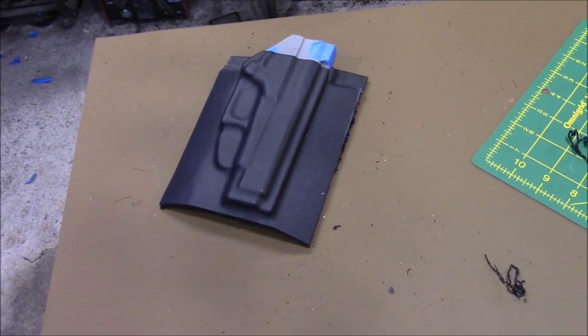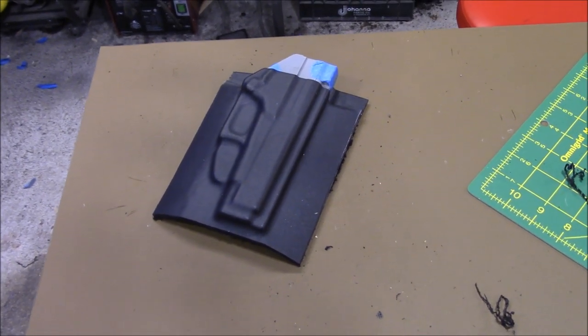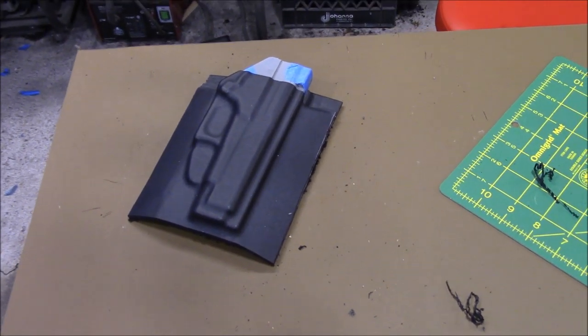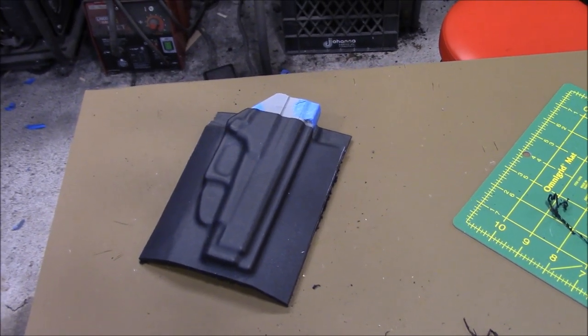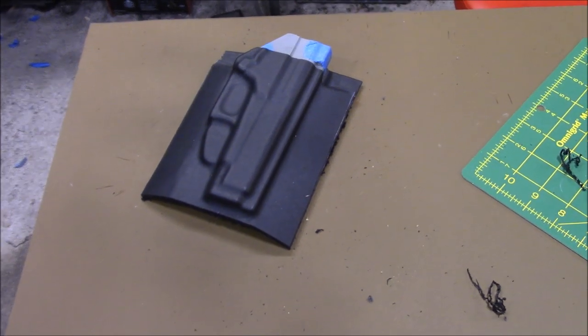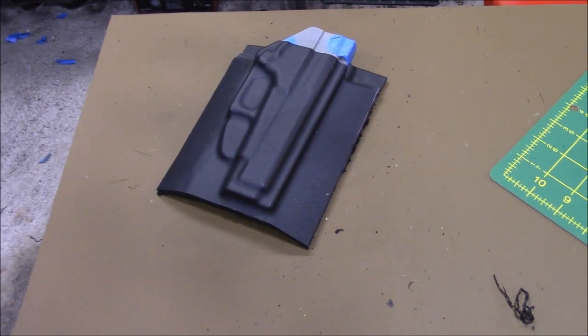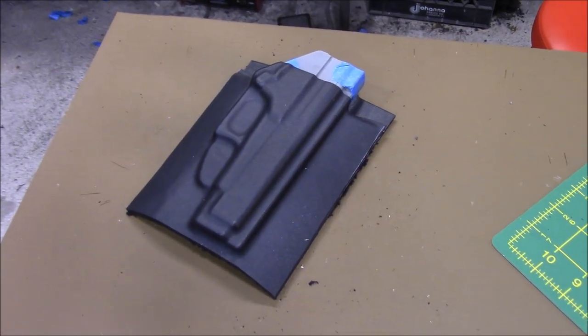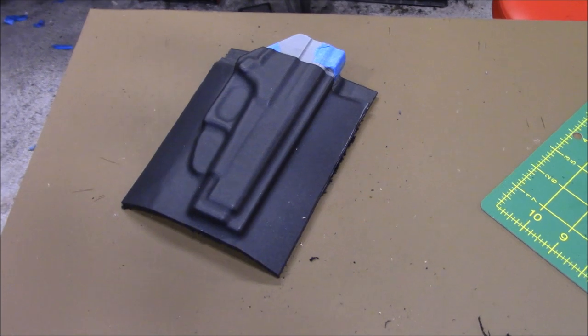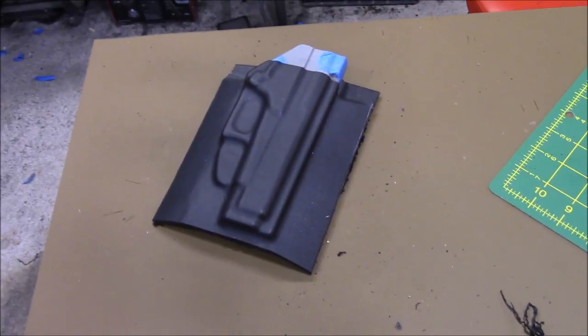Today I'm working on a job for Mr. Becker. He ordered a Glock 48 outside the waistband and an inside the waistband holster. We're going to see how this turns out — we have a great superior mold for the Glock 48 and it will be 100% adjustable.